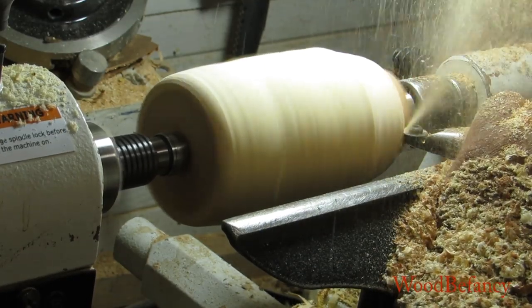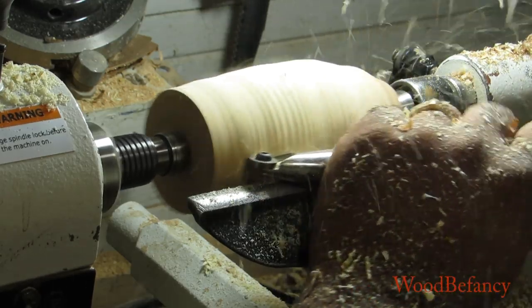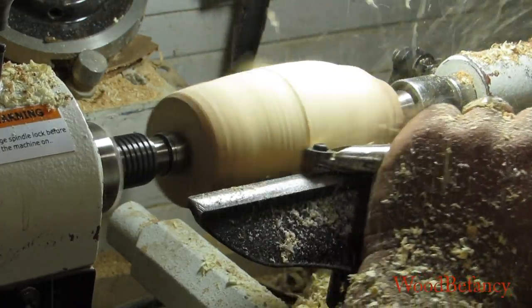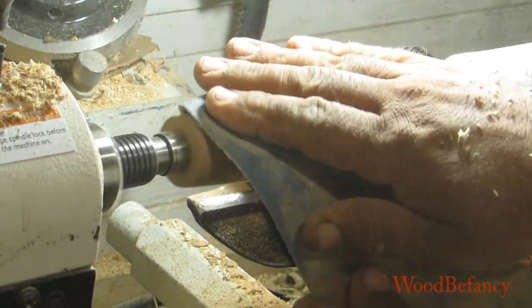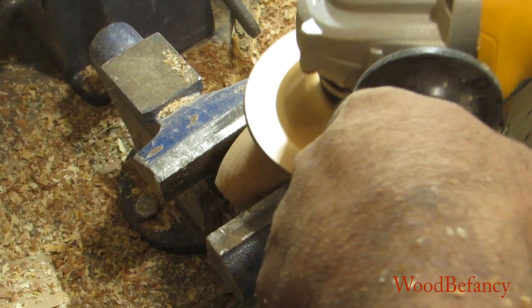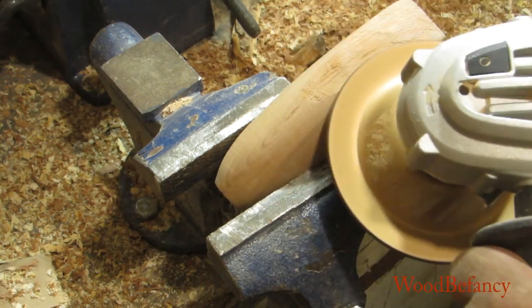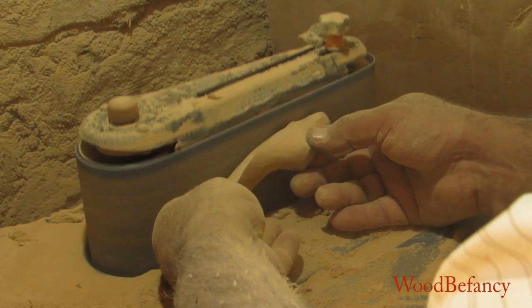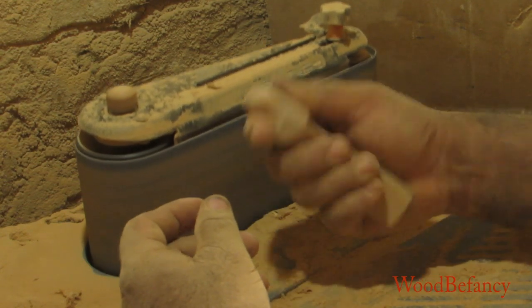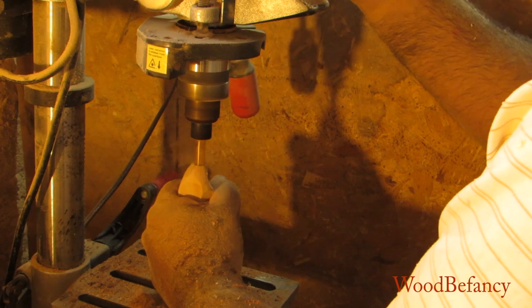Once the wood is found, we dry it, and then it goes on the lathe to size it up. If there is any major defect in the wood, it would be tossed out. Otherwise it will go to the next step, where we shape it up a little bit with a grinder, then it goes to the belt sander. We sand the different indentations where they are supposed to go. Once all the indentations are there and satisfactory, we take it to the drill press and drill the hole.